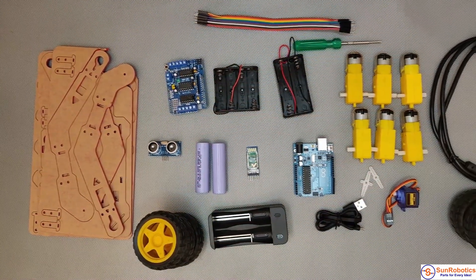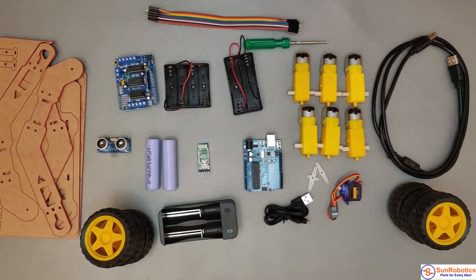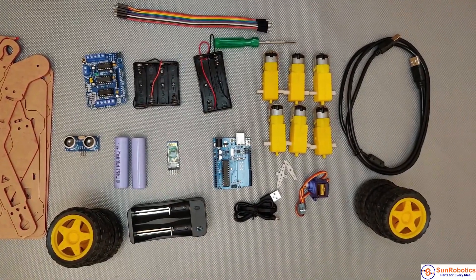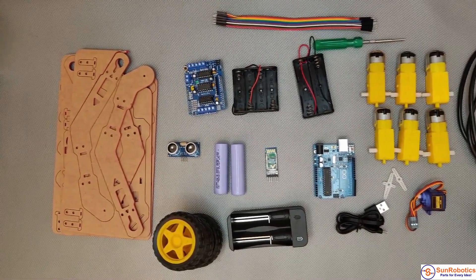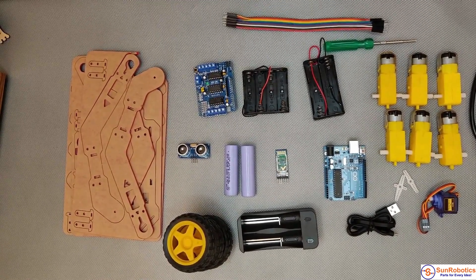Additionally, this kit comes with all essential accessories like a nut and bolt set, Bluetooth module, rechargeable cell 18650, charger, and a 2-in-1 screwdriver.